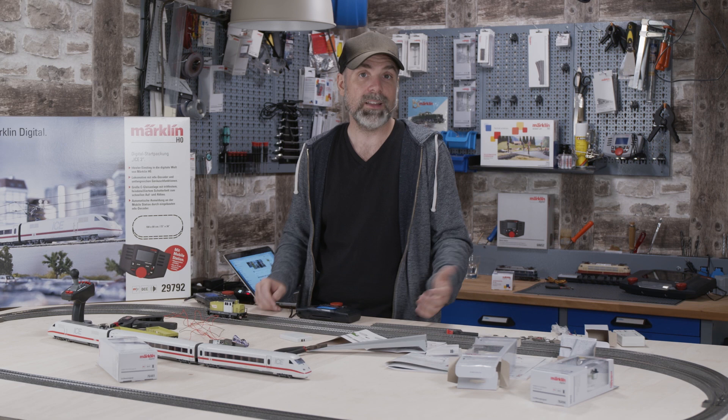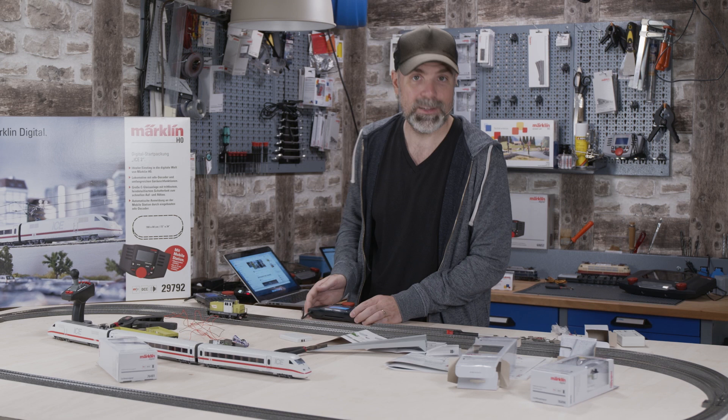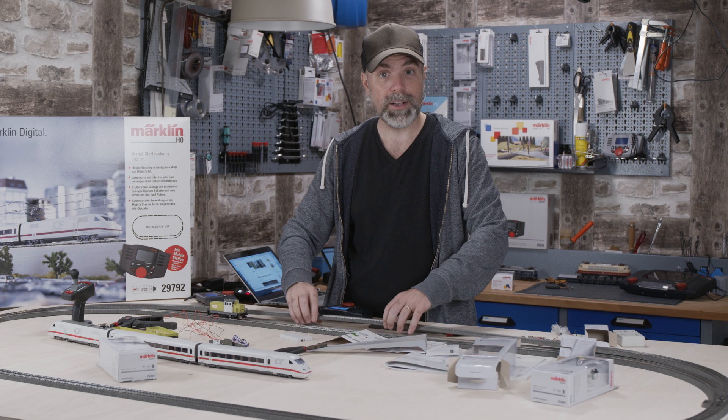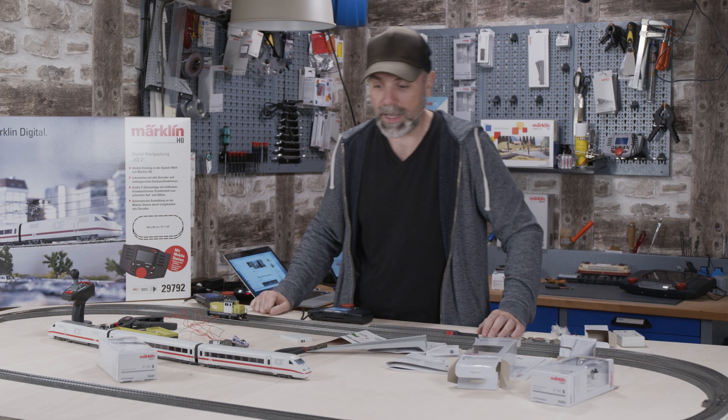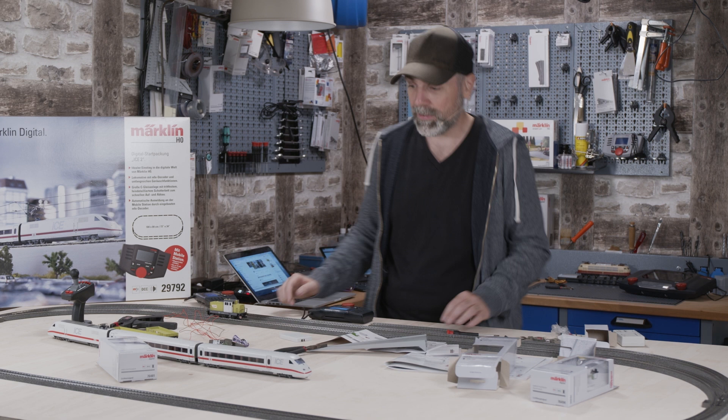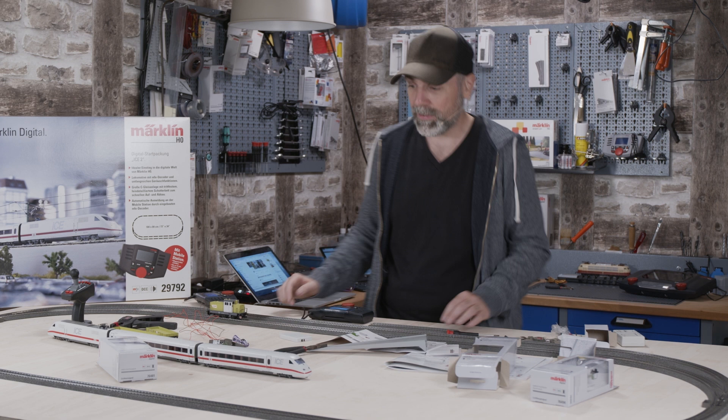We are slowly approaching the landscape part. In the next episode, we will build a model railroad line, create a bit of a slope — this part will be lifted — and over there I want to create a mountain where the train station will go. I'd also like to have some houses and trees, and we can use the mobile station to control illumination or even moving figures. Stay tuned, and if you have any questions, post them in the comments. Goodbye!